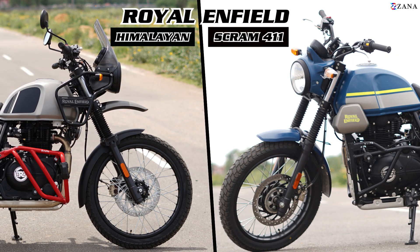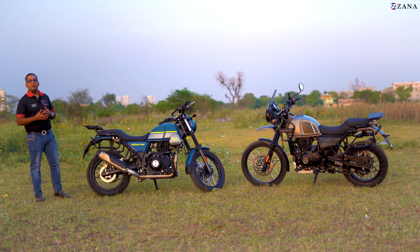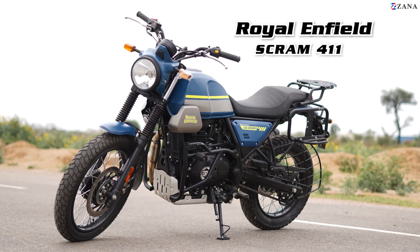Hi everybody. The Himalayan and the Scram are quite a similar motorcycle underneath with a lot of common parts. Just a niche here and there that is uncommon, and I'd like to clear all these doubts that you guys have. To my left right now is the Scram 411.